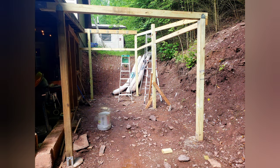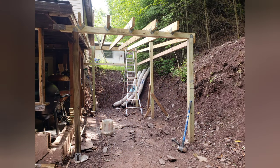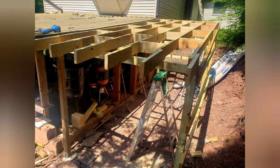Got the 4x4s installed on everything and got everything nice and square. I was actually about a quarter inch out of square when it was all said and done, which I was impressed with for basing off of what I know. Then I started getting the roof joists up and it really started coming together pretty fast.